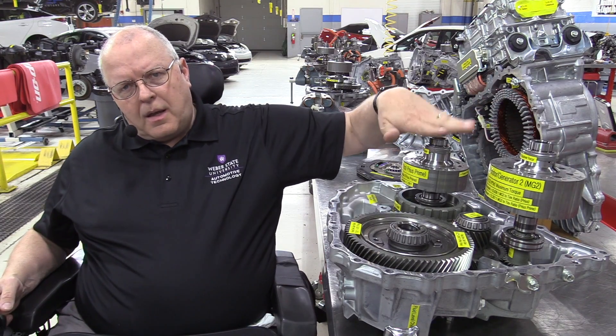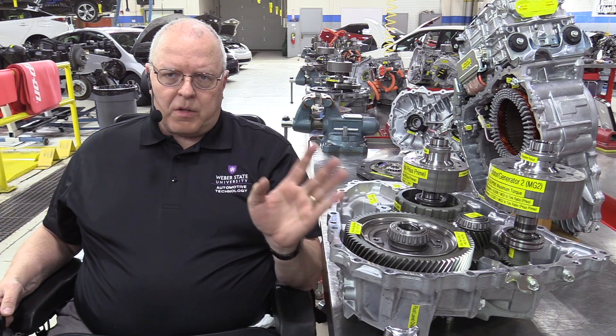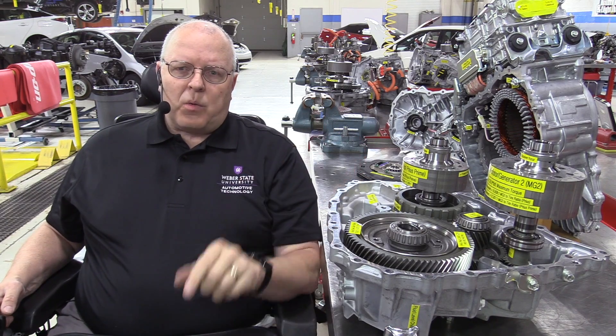Earlier, I shot a video series on the Ford hybrid transaxles — three different Ford hybrid transaxles. Ford also uses these parallel axis transaxles, and I predicted at that time from doing reading and research that the new Prius transaxle would be just like those. And it is, as far as it being a parallel axis transaxle, but Toyota has really gone the extra mile to refine this transaxle and make it lightweight.